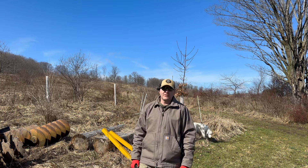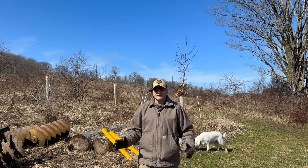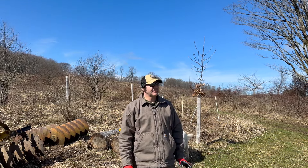Hey everybody, it's John back with another episode here at the farm. Today we're going to do some projects. We've got a beautiful 50-plus degree day here in mid-March.